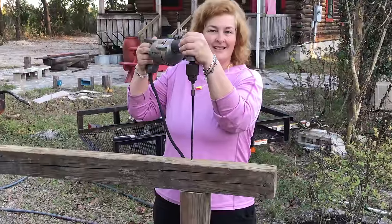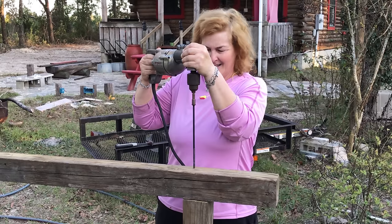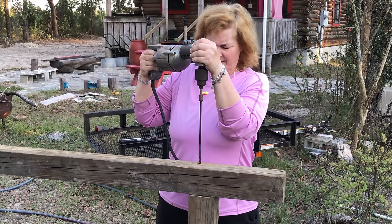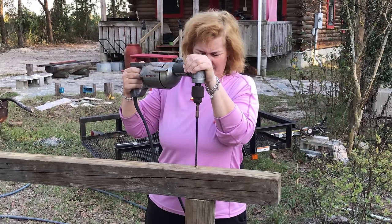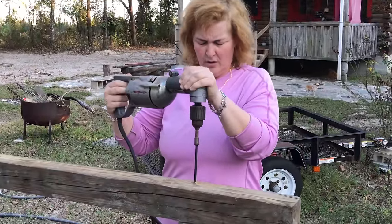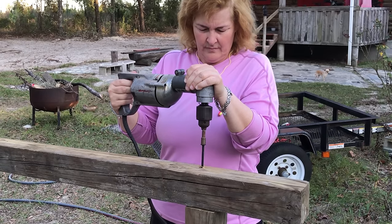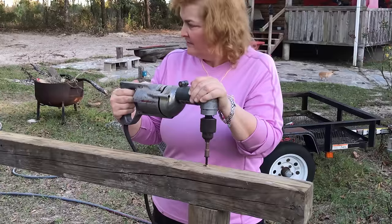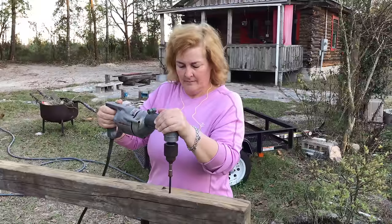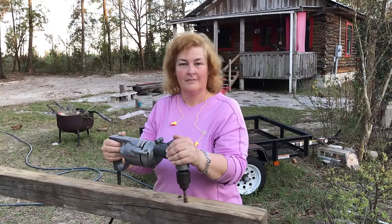The middle is too high. This reminds me of building my log cabin, cuz this is what I did a million times over. Don't over tighten it. That'll hold a horse or two.